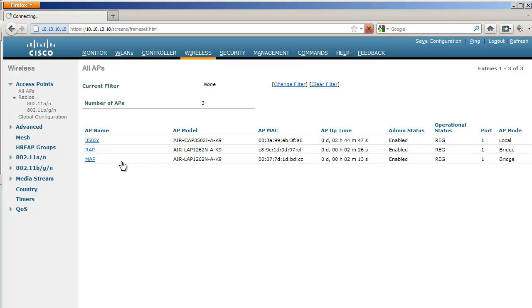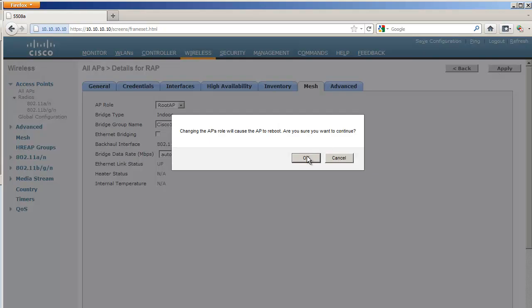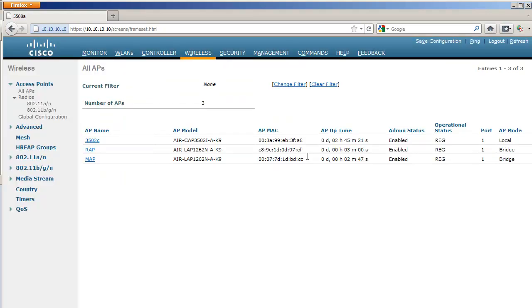After a few minutes the APs are back. The next step is to go to the RAP and set its role to RAP. This is important because only a RAP will allow other access points to go through its radio and via its wired interface to reach the controller. If you have only Mesh APs, none of them will allow other APs to pass through to reach the controller — one of them must be the RAP.